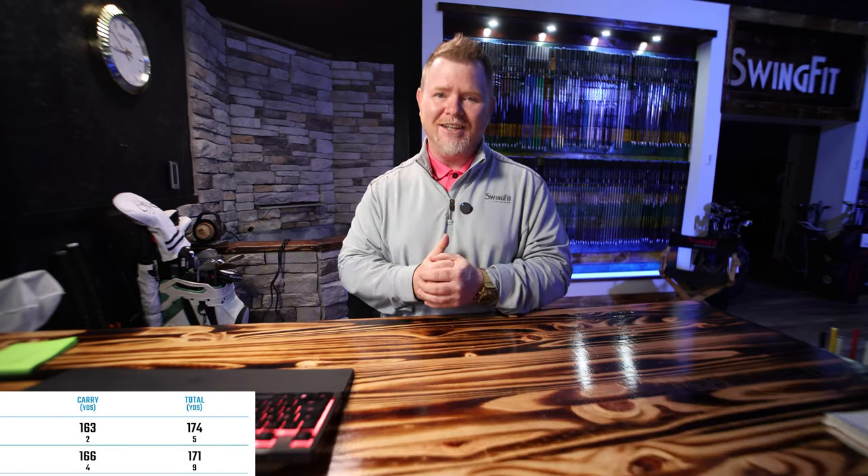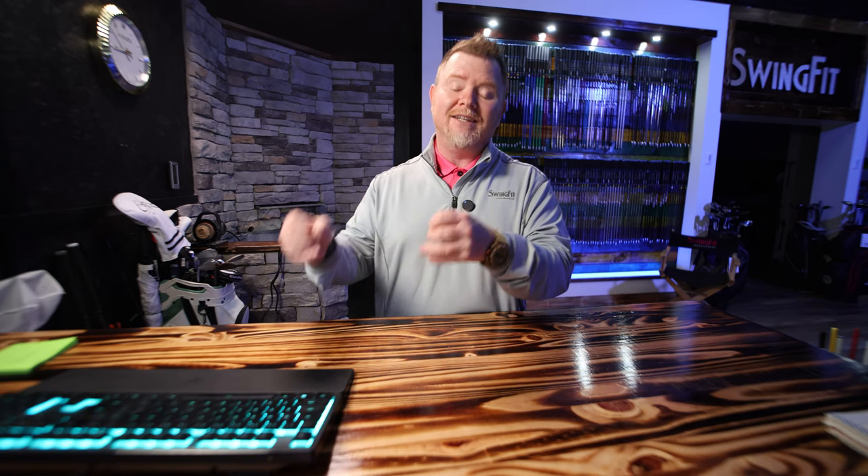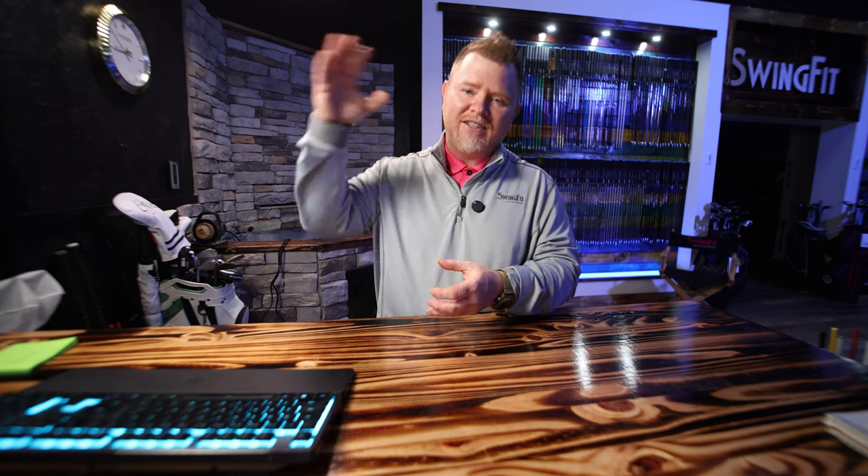So this is exactly what we saw during the fitting session. The simple explanation comes down to this: the smaller grip created more range of motion for the customer, allowing him to close the face about two to three degrees more than he usually does. And when we close the face down, we're also going to reduce the dynamic loft — and that's exactly why we're getting the lower launch and lower spin scenarios.